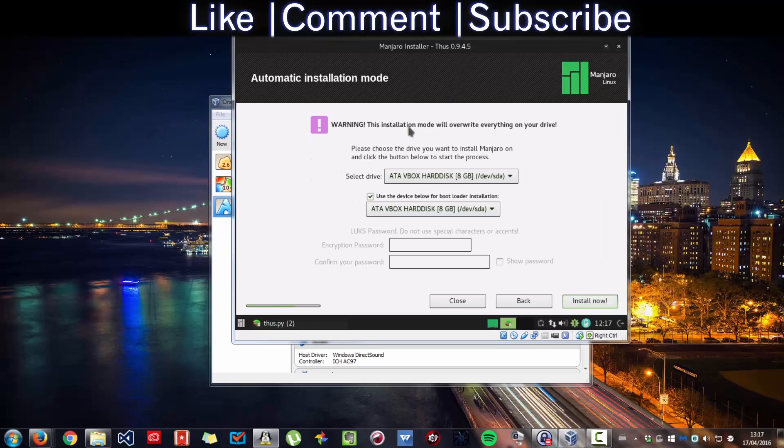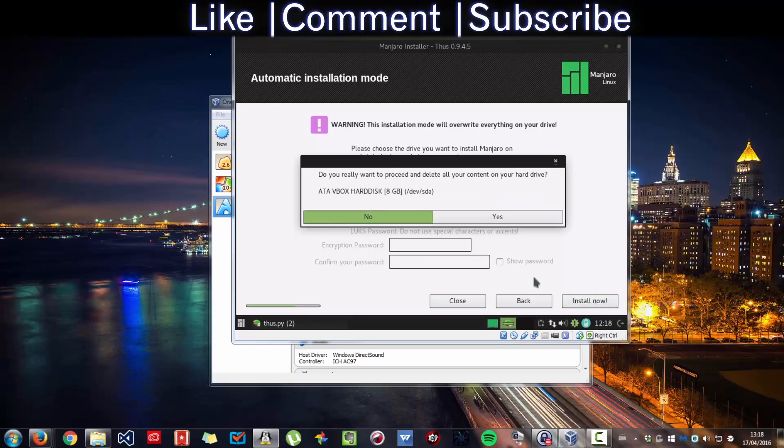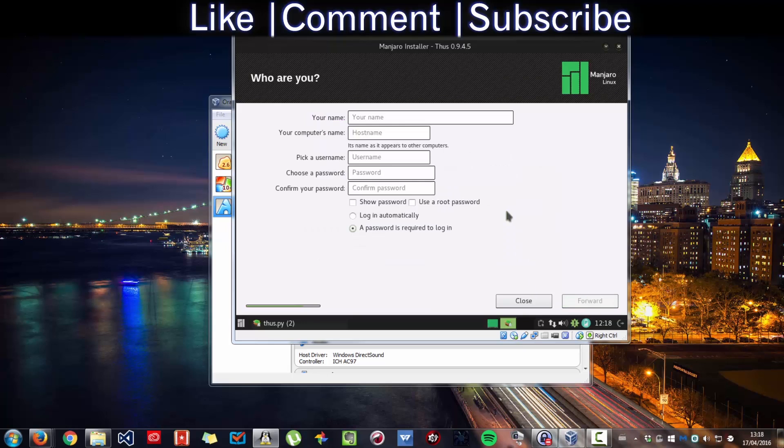Next, select the hard disk, then press Install Now. Then choose a username for what you need to log in with, then the computer name — call it whatever you like. I'm going to call it Linux.